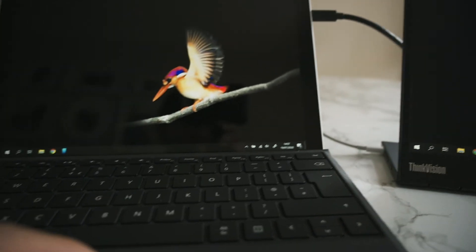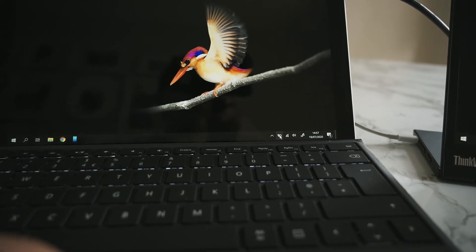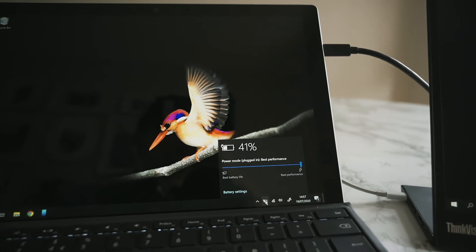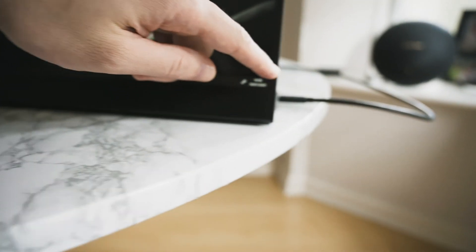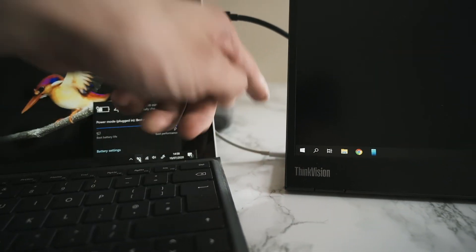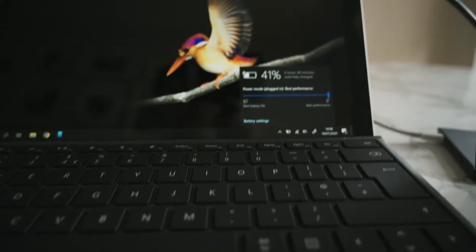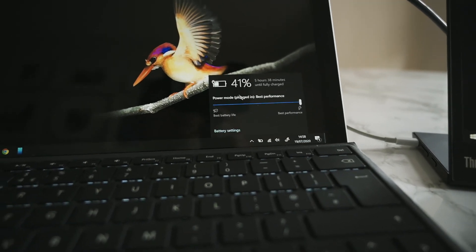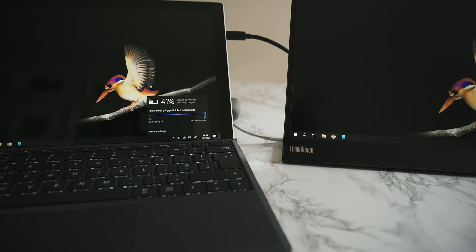So you could see — this is actually very very useful. You literally connect one USB Type-C cable to power this device, and using quite a powerful power bank with Type-C charge-through, you can clearly see that it is powering this Microsoft Surface Pro 7. So this is a very very useful monitor.